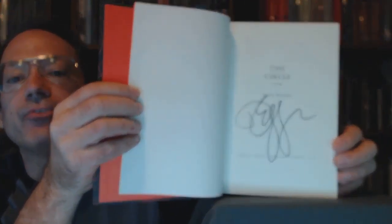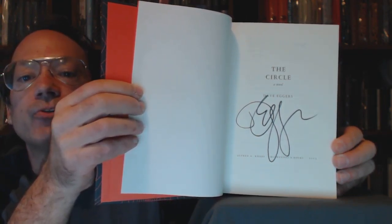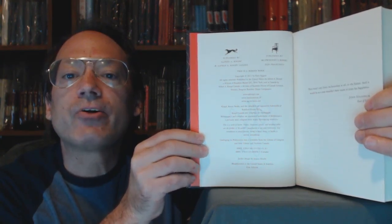It's signed — let me show the signature. There we go. A nice bold Sharpie signature — a very good Eggers signature. I've got a ton of Eggers signatures. Here's the copyright page. You can see the colophons of both publishers. Although as I said, it's a Knopf ISBN out of their number block.